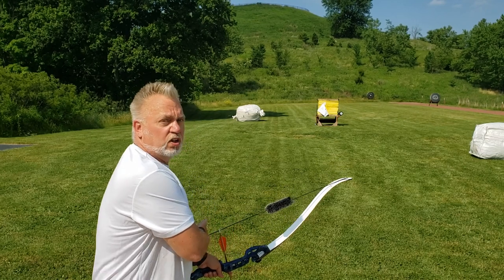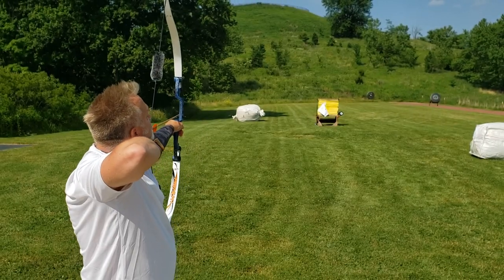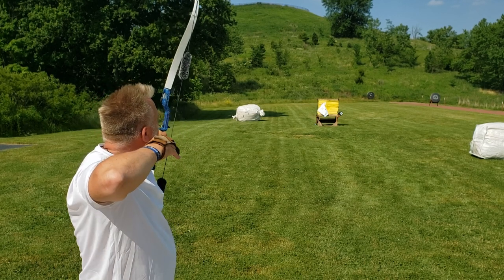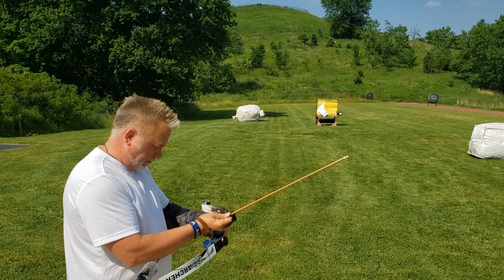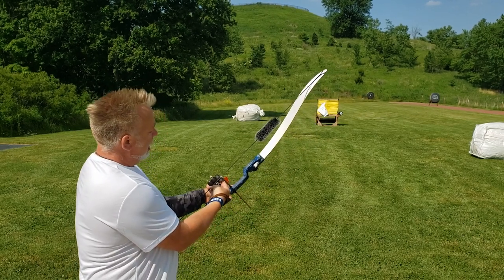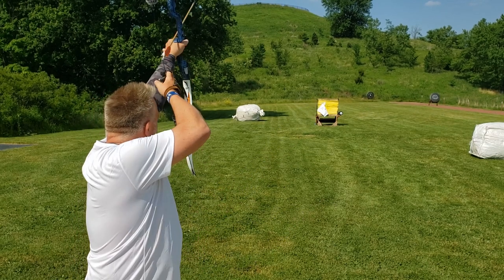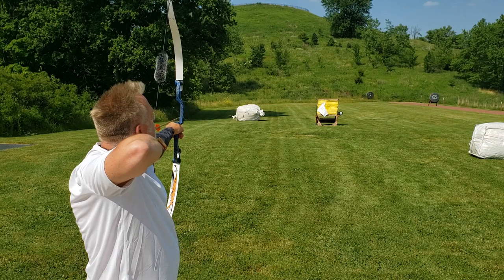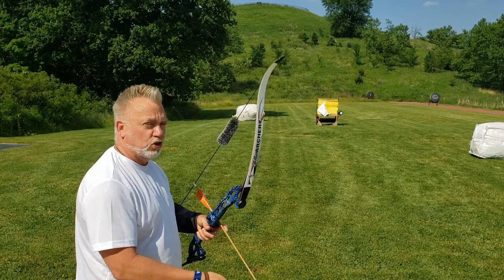Step two: draw back under the chin. Step three: look down the left side of the string. Step four: put the tip of the arrow on the target. Step five. Let's shoot one more — height was pretty good. Step one: choose the gap — 20, then down a half, so a shorter gap of half a finger to get to 30 meters. Step two: draw back. Step three: look down the string. Step four: tip on target. Step five. Much better — we got a little bit of silver. Now let's shift over to the 30 pound bow.